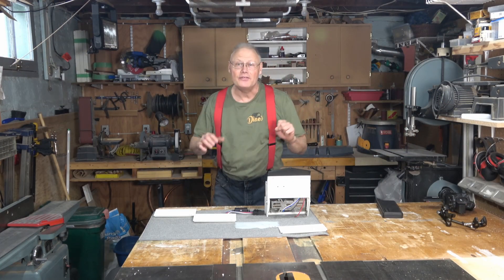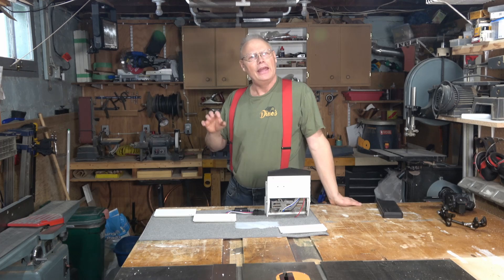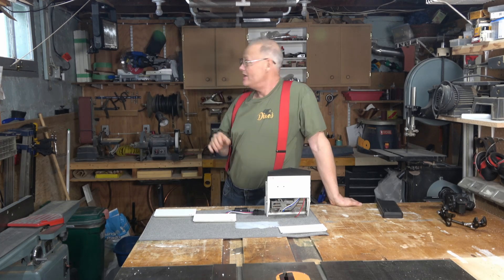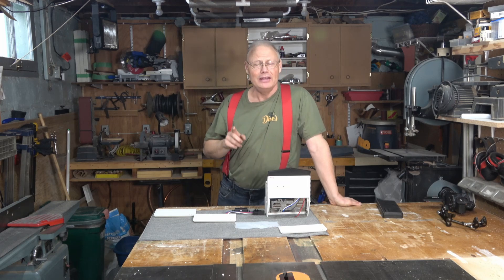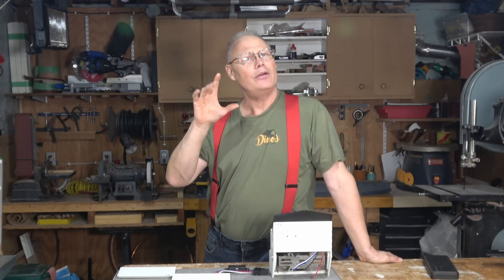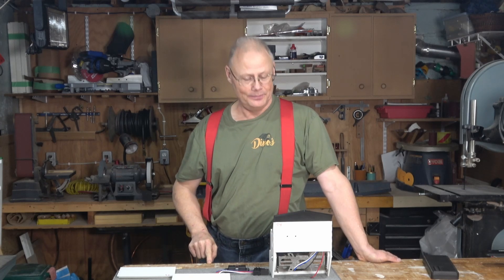Welcome back to the channel everybody, I'm Dino, and for today's episode we're actually in the basement of my house in my woodworking shop to bring you an update on our 3D printed dash. So sit back, grab yourself something warm to drink, enjoy Dino's Tinker Shed — I can't wait to tell you what I've been working on. I'll see you in a minute.